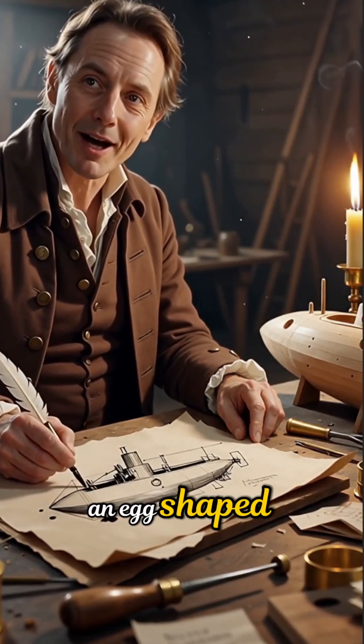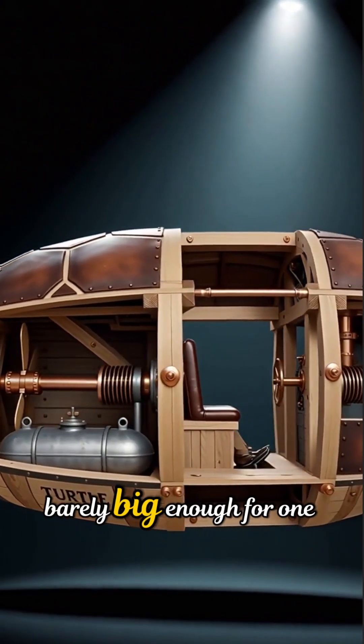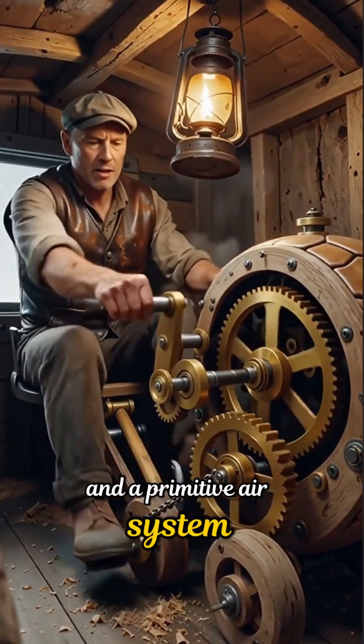It was called the Turtle, an egg-shaped craft built by David Bushnell — hand-powered, barely big enough for one man, yet designed to sink ships of empire. With pedals, gears, and a primitive air system,